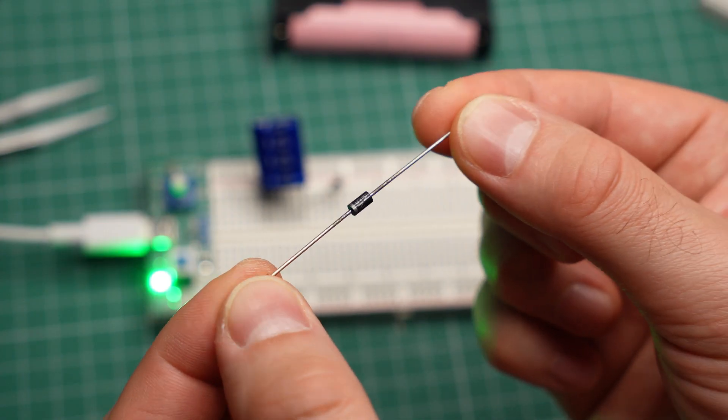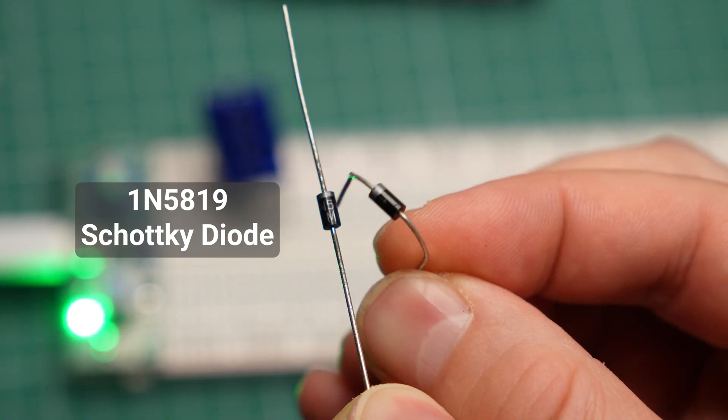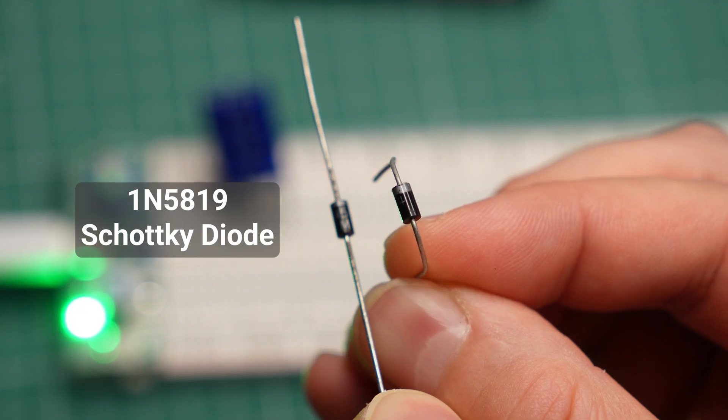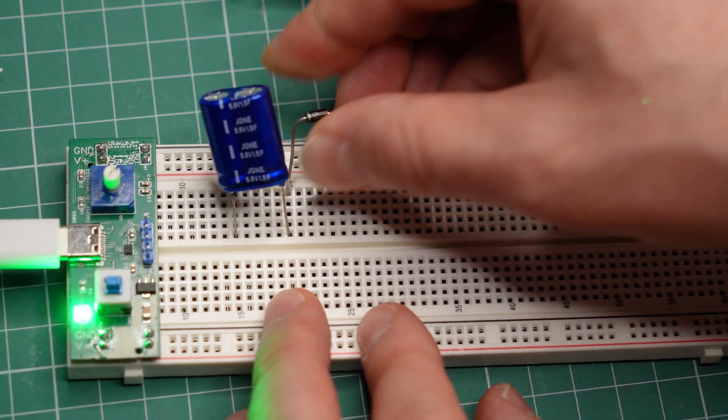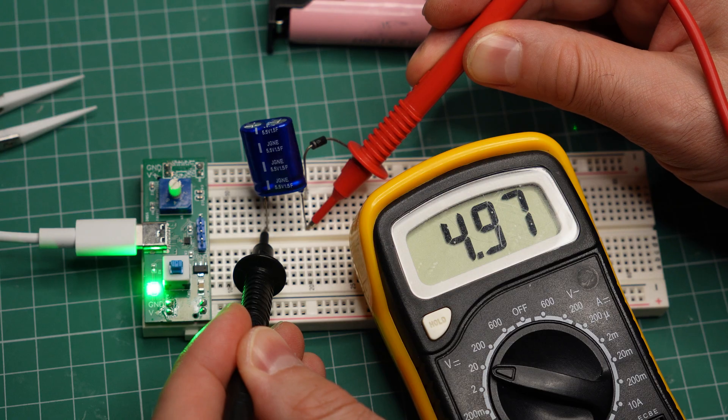But it gets worse. Let's assume you decide to use a different diode — this is a Schottky diode. It looks very similar to the silicon diode from the circuit, but it has a lower forward voltage. This means you can overcharge the battery to an even higher voltage.